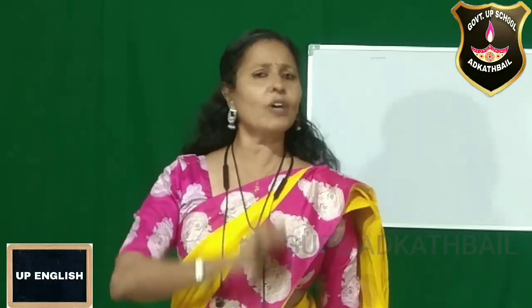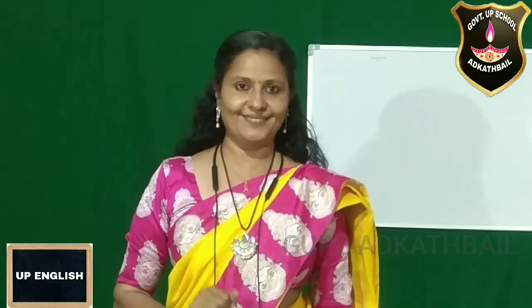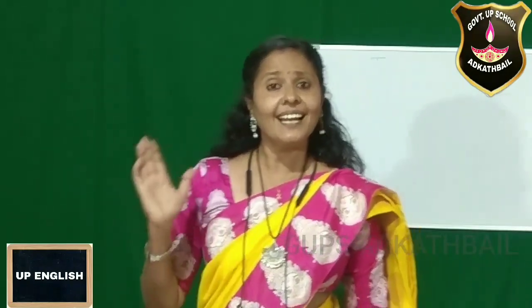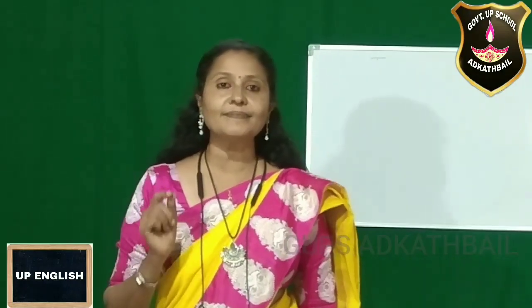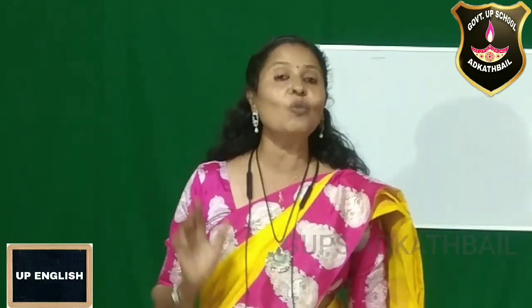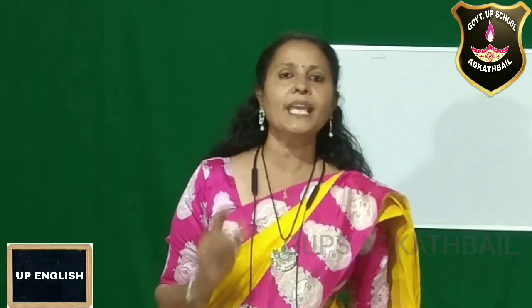We are really going through a tough time. We will overcome it. So, I'm going to sing a song — all of you join with me. Okay? Let us sing: We shall overcome, we shall overcome, we shall overcome someday.